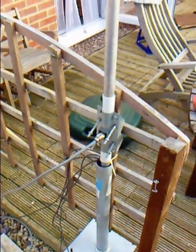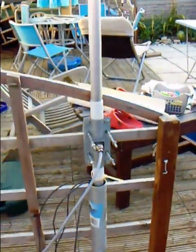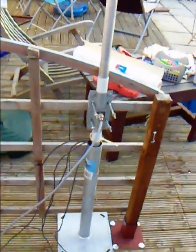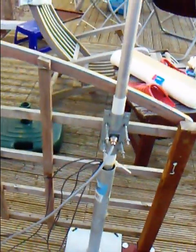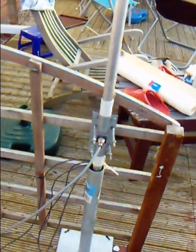Hi everyone, it's just a little antenna I've been messing about with in the garden. It's actually a 20, 15 and 10 rotary dipole that I got from Moonraker, but I found it was too big to twist around on the main mast.